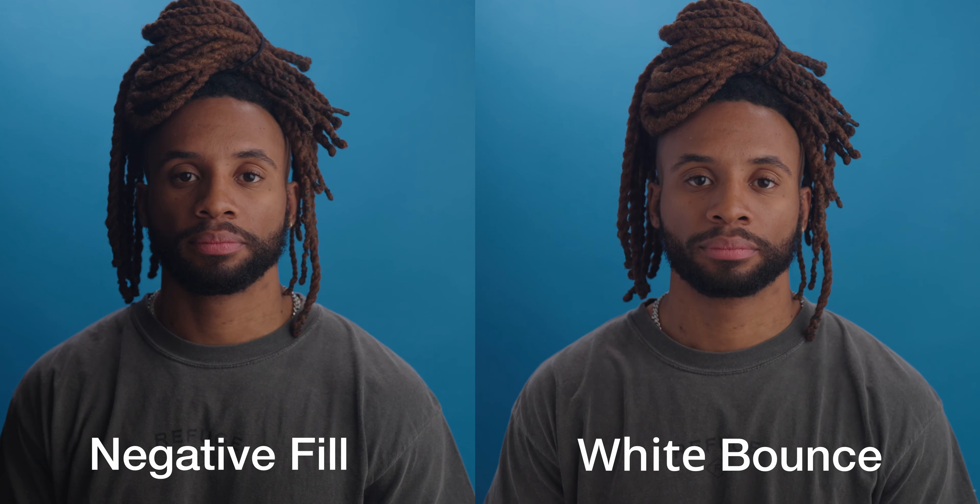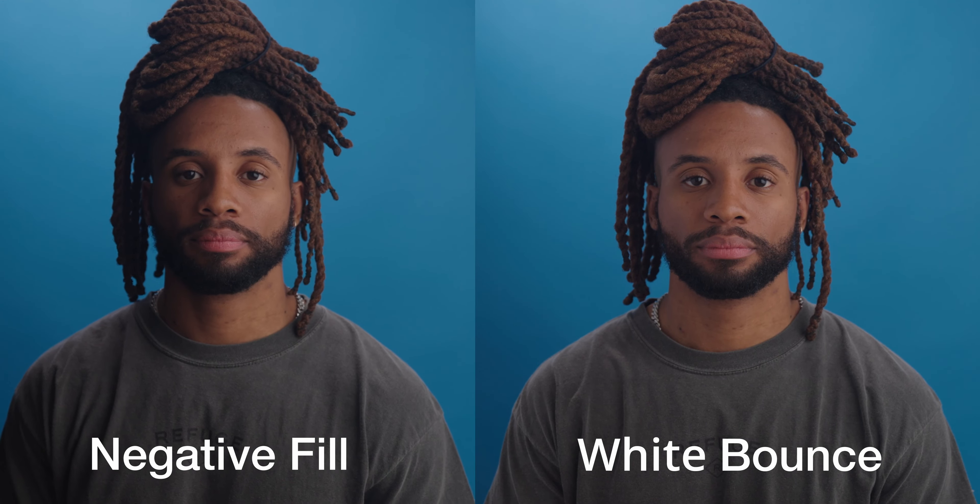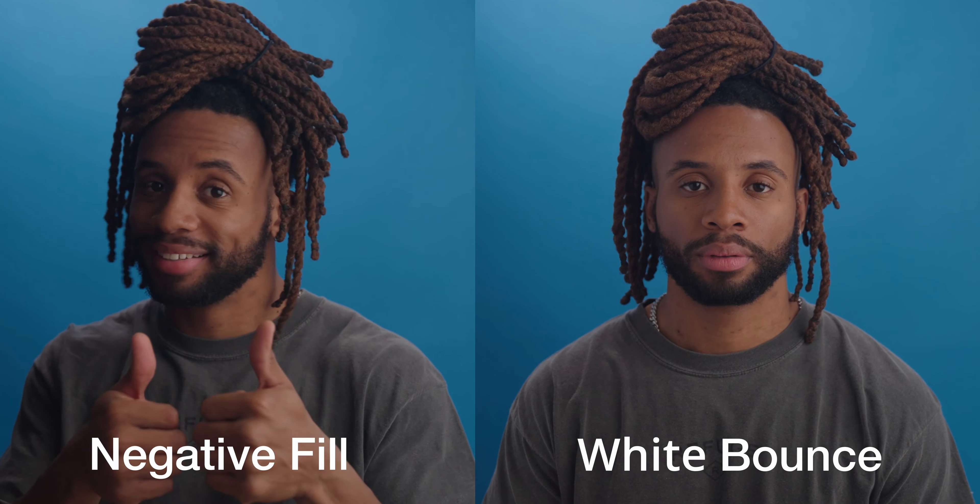Another thing I like to use depending on the shoot and the look I'm going for is negative fill, or another white source on the opposite side. If you use a negative fill, it can give more drama — more darkness on the shadow side, eating up all the light coming from the main source. Or you can use a silver source, another white bounce, unbleached muslin, or another level of diffusion — something white where the light can bounce off and fill the other side. Here are some examples of that; it's another look and tool you can use depending on what you're going for.